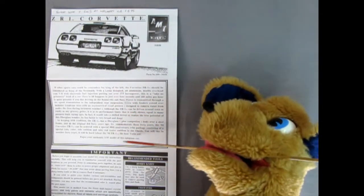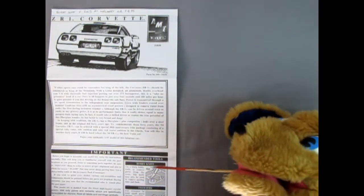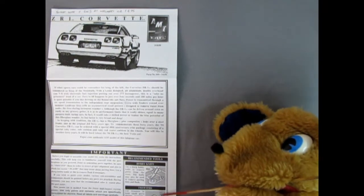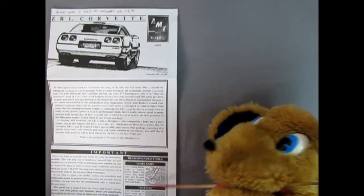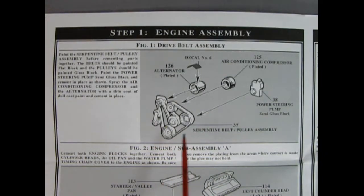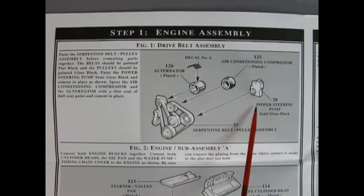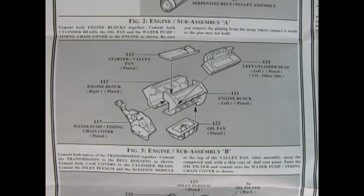We've got our important 'before you begin' section down here, as well as some of the tools we'll be using. We begin with step one — we've got that wonderful serpentine belt with the alternator, the air conditioning unit, and our power steering pump all gluing onto the back of the pulleys. Then there's a decal which goes on top of the alternator.